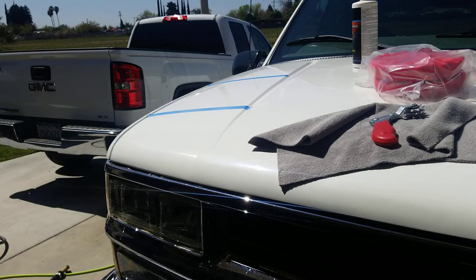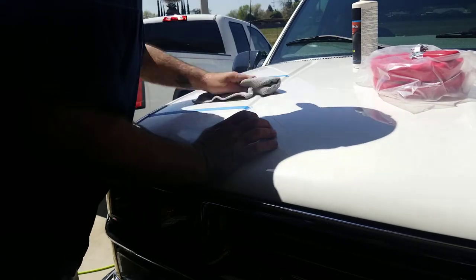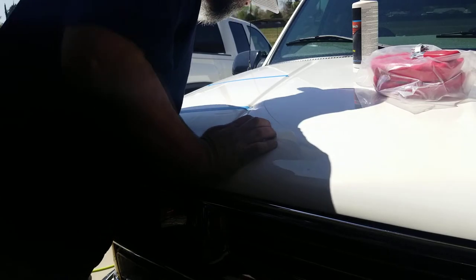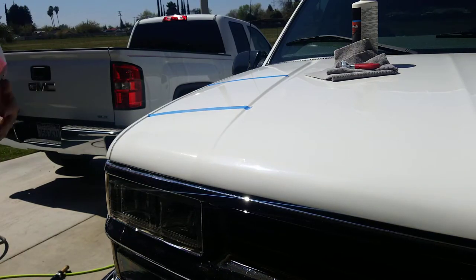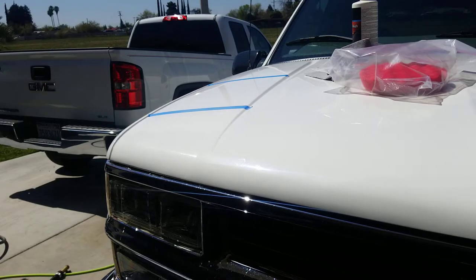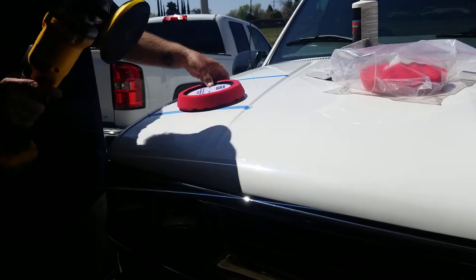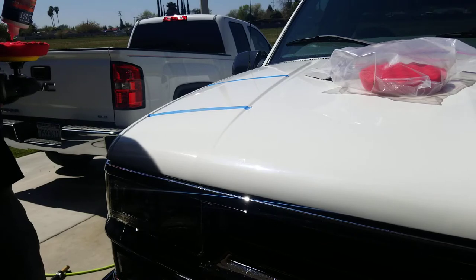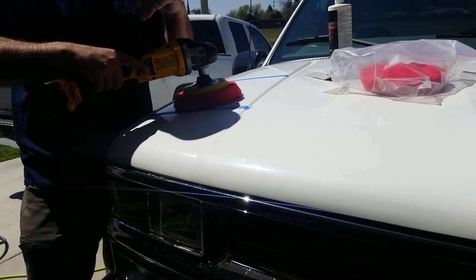Let's check that out. Looks okay. I'm going to go ahead and convert over to the red pad to finish down, even though I'm not sure I cut enough. You only need two pads with this system. Start at the same speed you cut with, then finish down on the lowest setting.